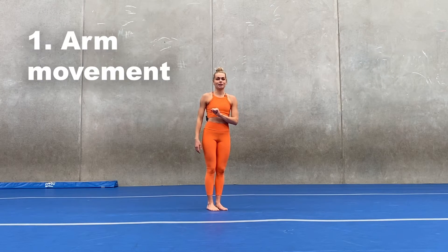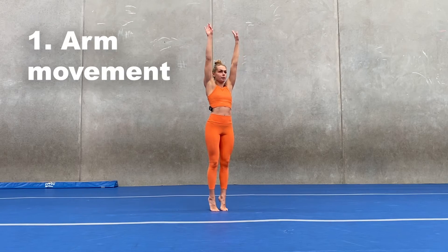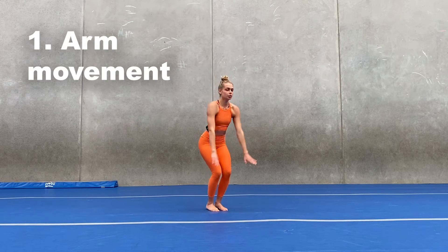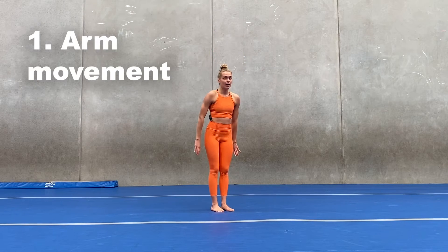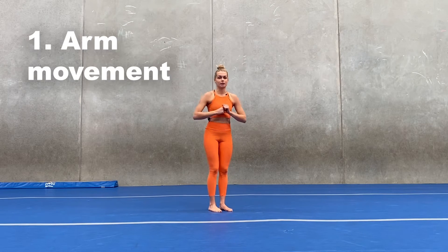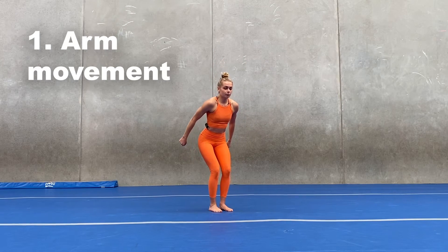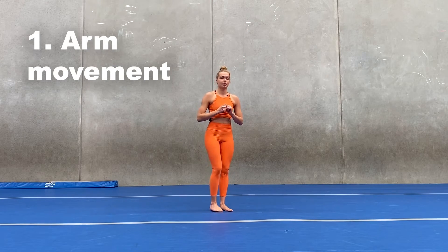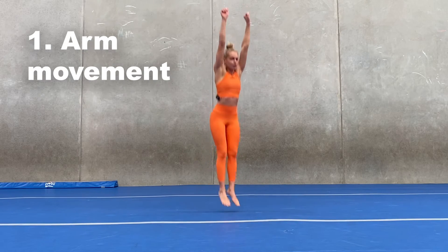Stage one: arms. We're going to be coming up, lifting our arms up. If you want, you can come up to your toes as well. Then we're going to be counting — one, two, and three as we jump — but we don't want too much momentum going back because we want the momentum to be going forwards on our last one. We just want to be bringing our arms down slightly and then use all the power we have to bring them up and jump as high as we can. So we're going to try together: arms up, down, and jump.